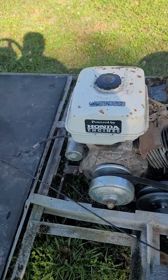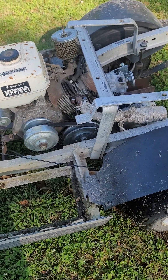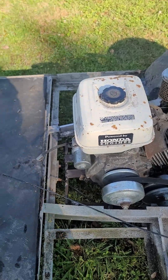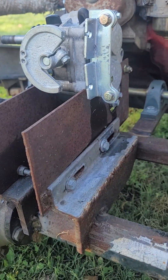It's a GX340, 11 horsepower. I added electric start to it. Obviously when the cart is put together I'm going to have to relocate the muffler, the air filter, and the fuel tank, but for test purposes it gets the job done.